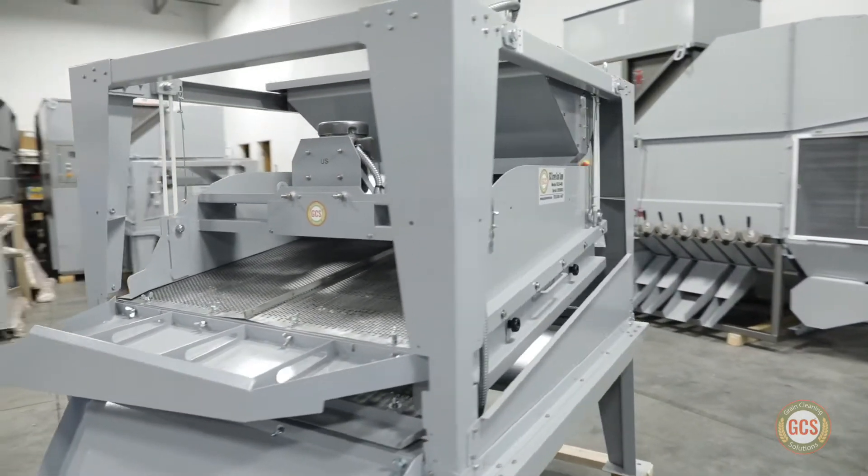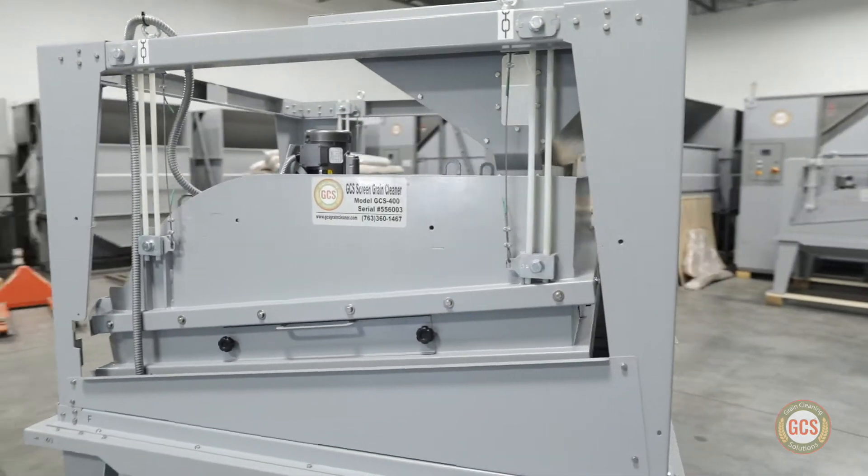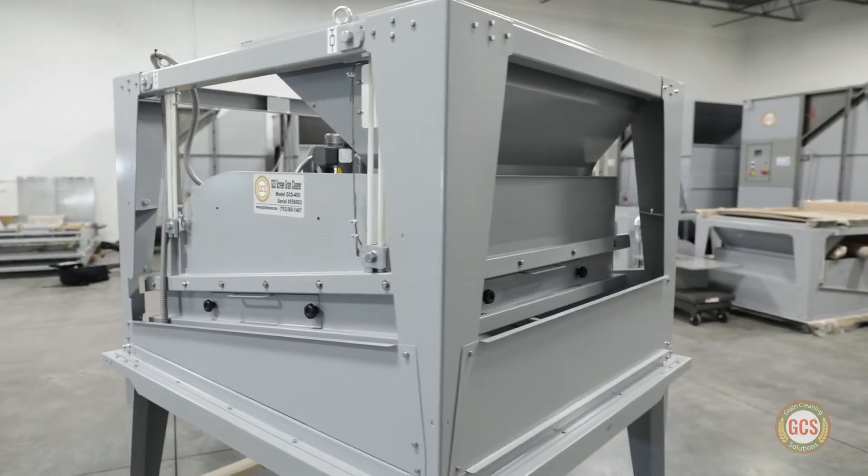It's a portable, cost-effective, twin-deck screen cleaner that adds to an already diverse lineup of grain cleaning products under the GCS name.